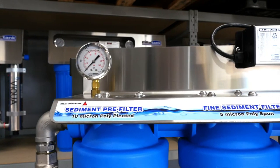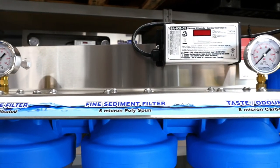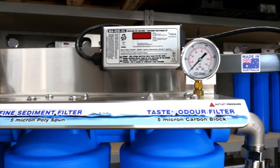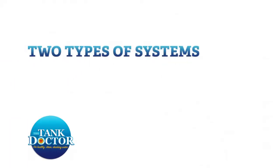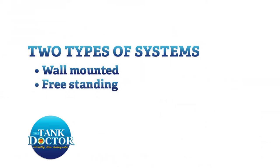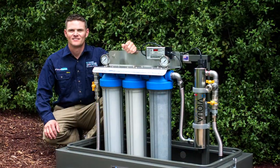All our filtration systems include dual stainless steel pressure gauges to indicate accurate water inlet and outlet pressure across the filtration system. We manufacture filtration systems in a wall-mounted and freestanding version, and what system is right for you depends on the location you have available for installation.